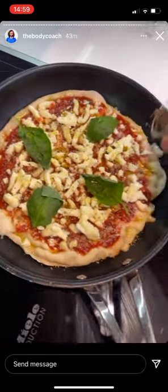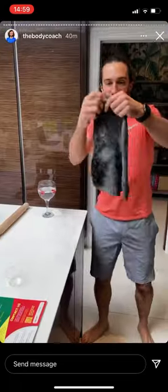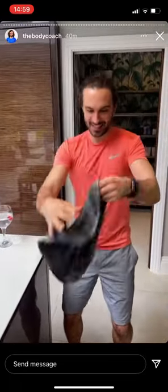Then it goes under the grill — you basically cook the bottom on the pan and then the top goes under the grill. Looks nice, doesn't it? Pizza at ten-to-two! You spin it around... oh, I'm losing it!